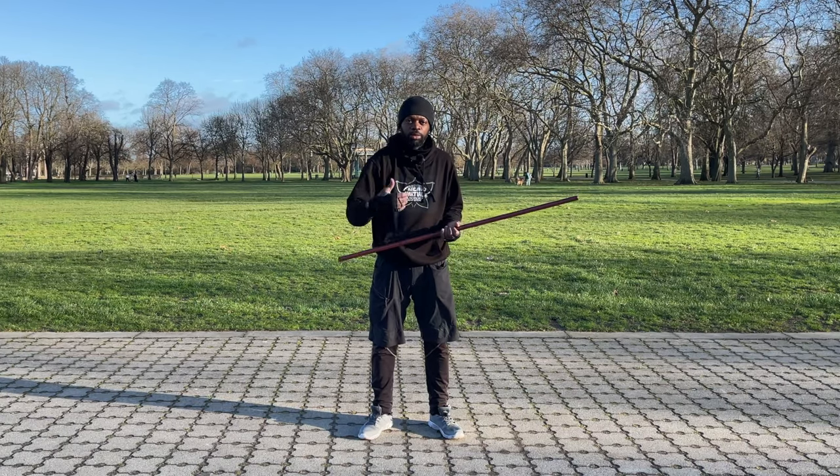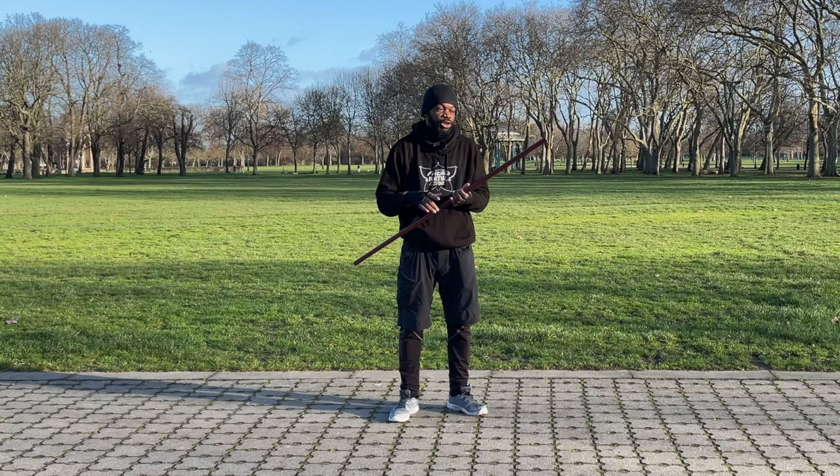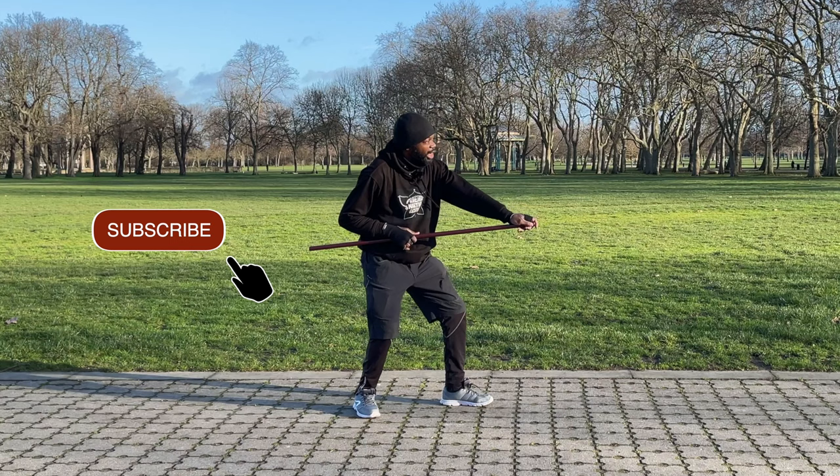Hi everyone, welcome back. Friendly martial artist here. Today we're going to go with the jo kata, composed of three movements. So let's go straight into it. This jo kata starts this way — you need to put yourself into this position, grabbing the tip of the jo here and aiming at the target, because this is very important: you need to aim at the target you're going to strike with the tip of the jo.